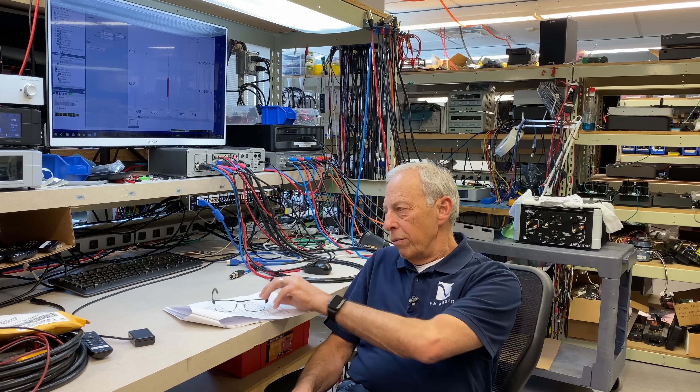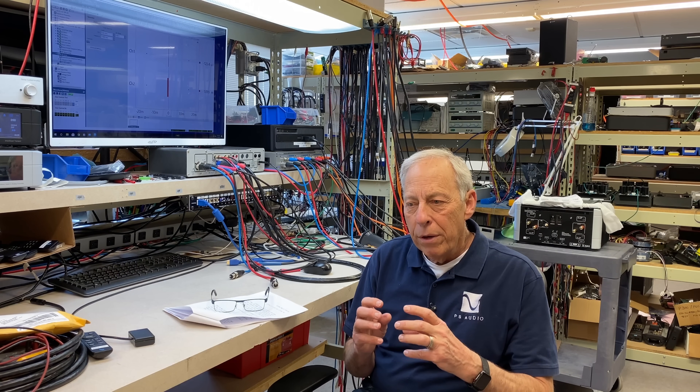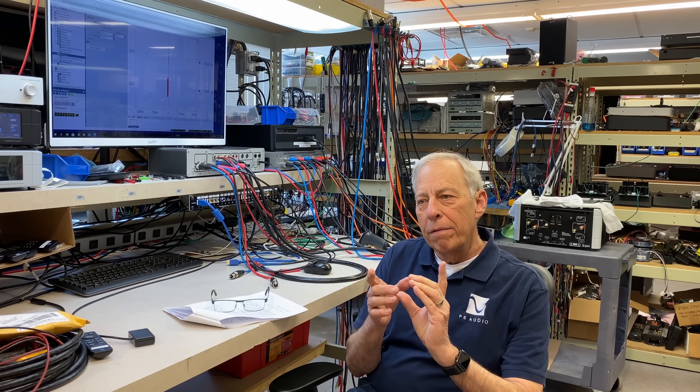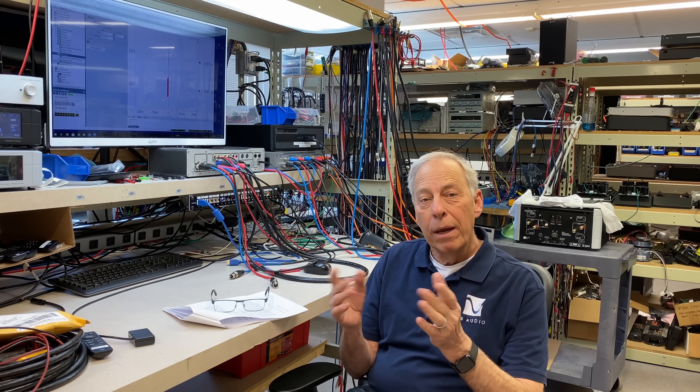They are useful. We certainly use them in some of our products. Inside, typically, I don't like what they do on cables — but specific to audio, we'll go through all that. A ferrite core is a lump of the material ferrite, and ferrite is a ferrous material — ferrous meaning magnetic.